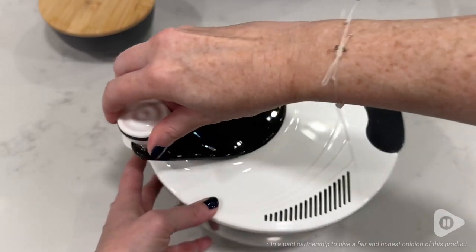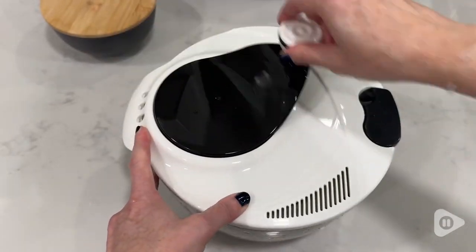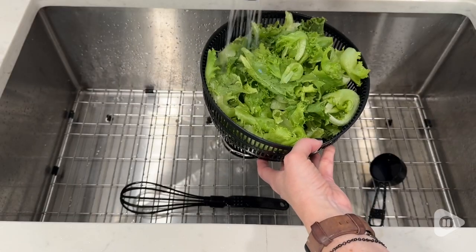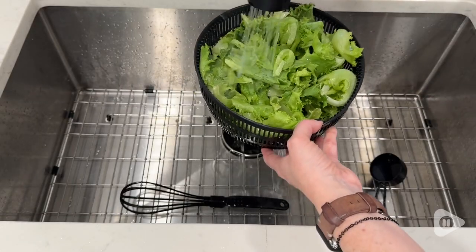Hey, this is Chantel with WTI. If you are looking for a small, compact salad spinner, this one by Smile Mom Kitchen Ware has been great. And my son said the company name was perfect since I smile when I use it.